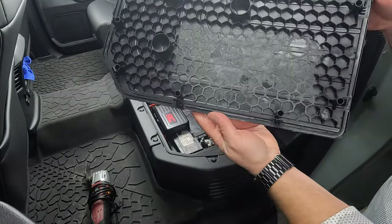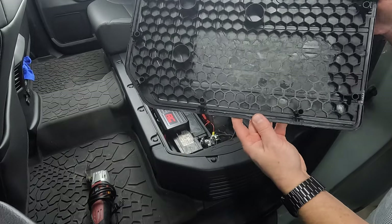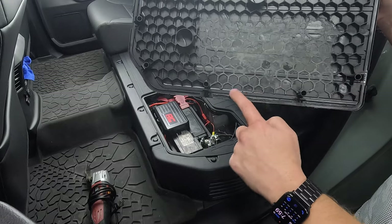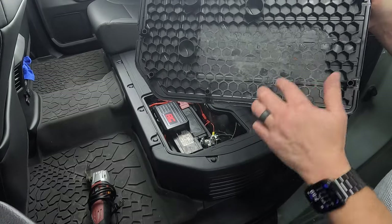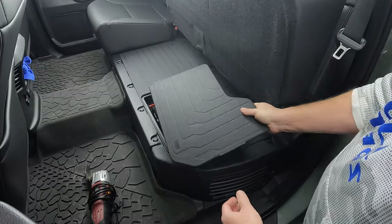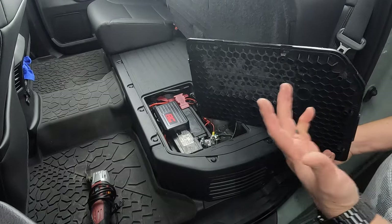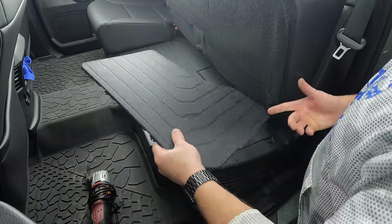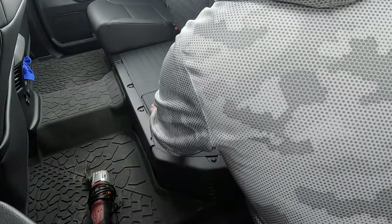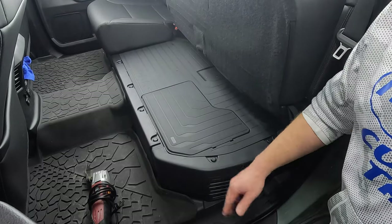I'll give you an up-close look at where exactly we cut out the webbing. Basically just right behind these two pins right here is where I started, then from side to side — how far up I went, I just eyeballed it. I lined it up, flipped it over, marked it where I thought that would be sitting, and it worked out perfect. So once you get that webbing out of the way, it'll now easily snap back on there — sits nice and flush, no problems at all.